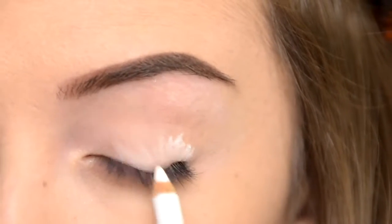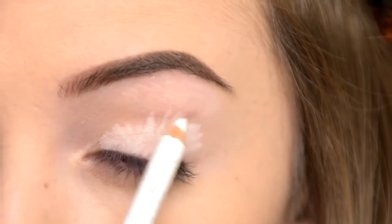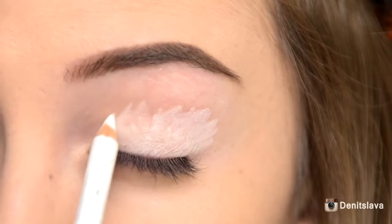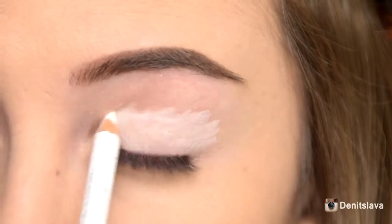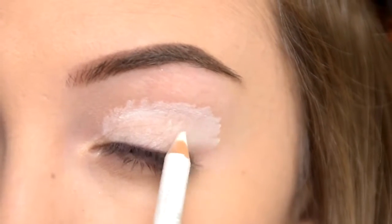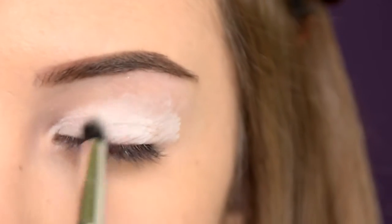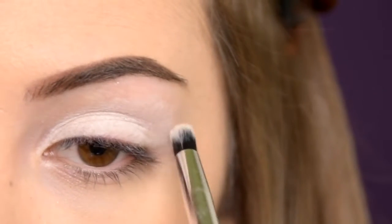First I'm going to apply some white pencil on my lid and I'm going to bring it slightly above my crease. I'm diffusing the edges with a small dense brush. Without the pencil I create a white sticky base for the eyeshadows.